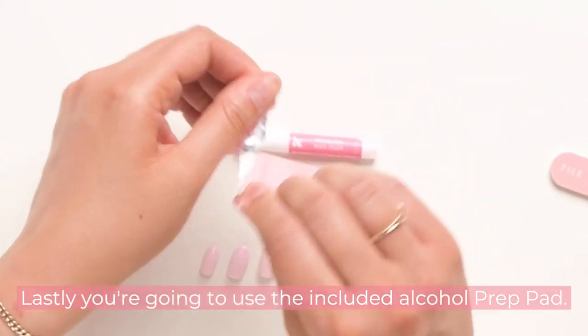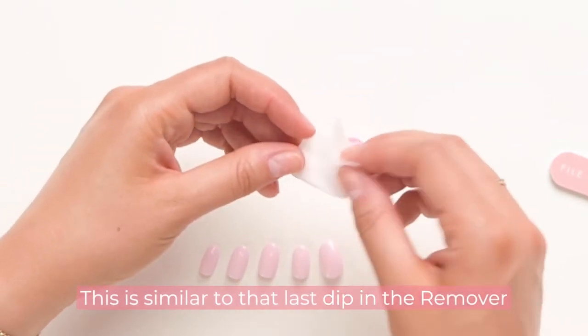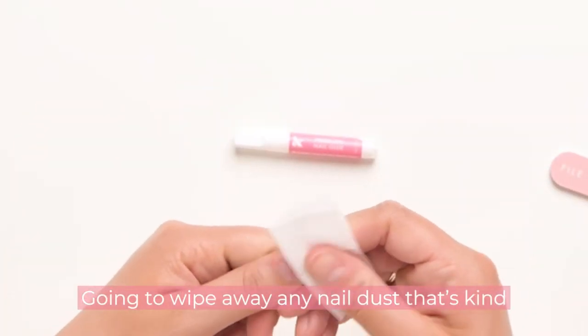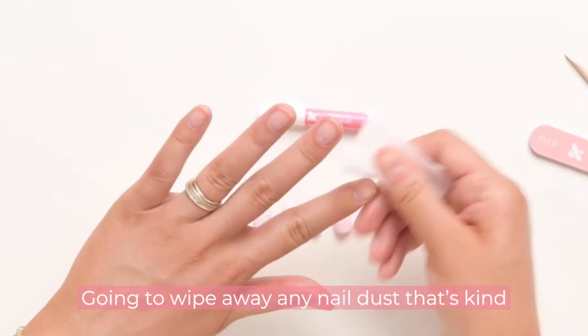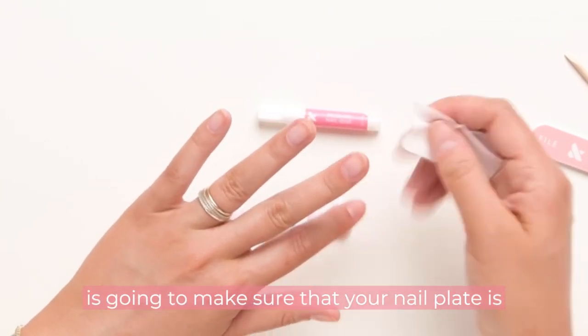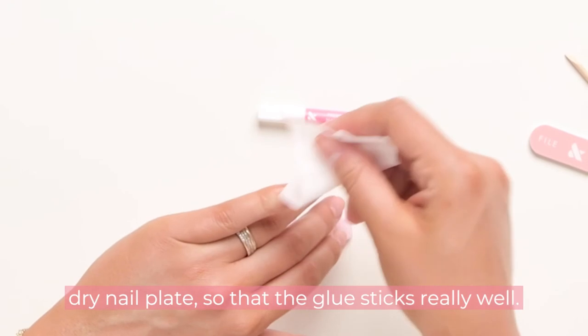Lastly, you're going to use the included alcohol prep pad. This is similar to that last dip in the remover pot that you'd do with a polish manicure — it wipes away any nail dust kicked up from the buffer, and it ensures your nail plate is nice and dehydrated so the glue sticks really well.